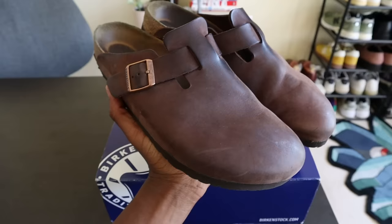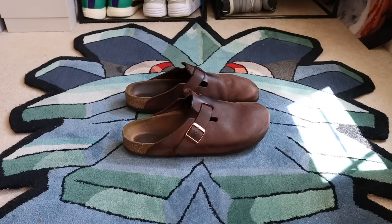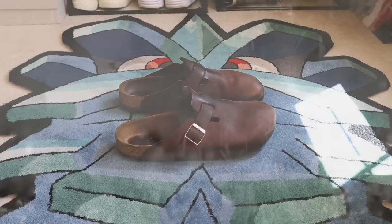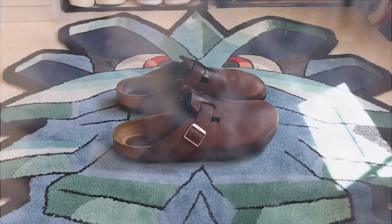For context, I wear my Bostons literally every single day. I wear them at home making videos or working on the computer, when I need to go to the grocery store or the post office. I've worn them in rain, sunshine, snow, hail — any condition you can conceive of, I've worn these Birkenstock Bostons in. And in my estimation over the last 12 months, these have held up incredibly nicely. They still look really beautiful, and the patina — the aging of this shoe — has not disappointed me at all.